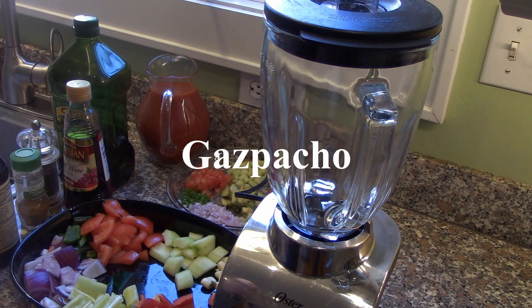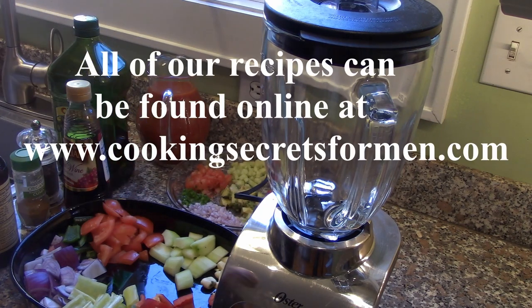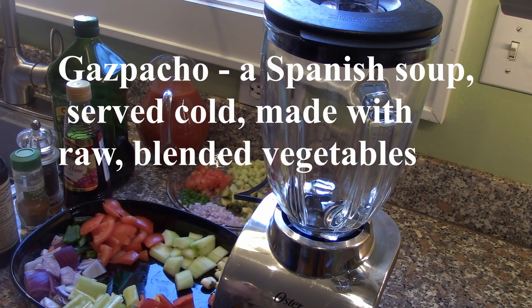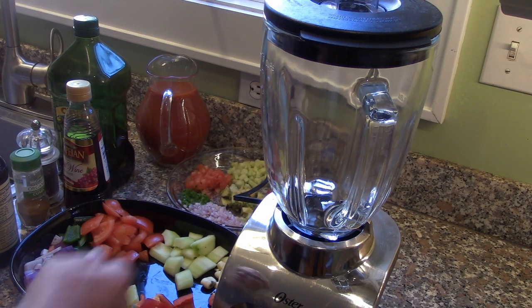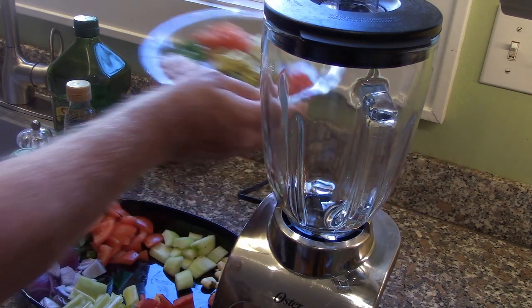Hello there. We're back in Milwaukee and we're going to take advantage of the beautiful summer weather and we're going to make some gazpacho today. Gazpacho is a Spanish soup, comes from Spain, made with chopped vegetables that we're going to puree in a blender and serve cold, and we're going to garnish with the same vegetables that we're putting in the blender.